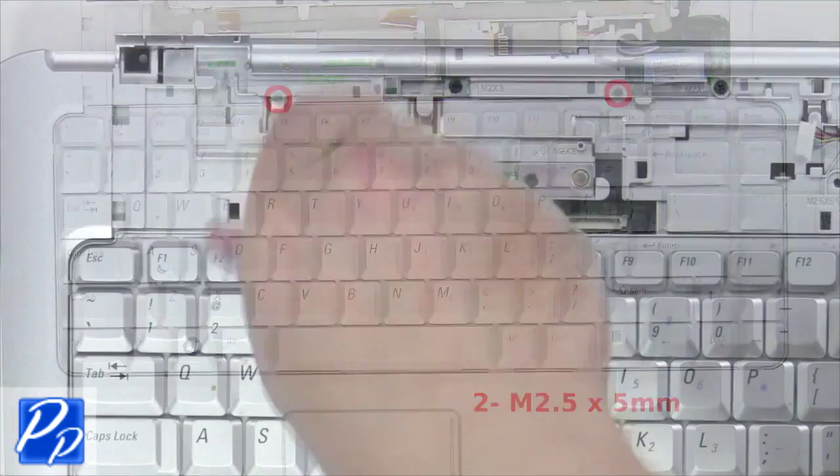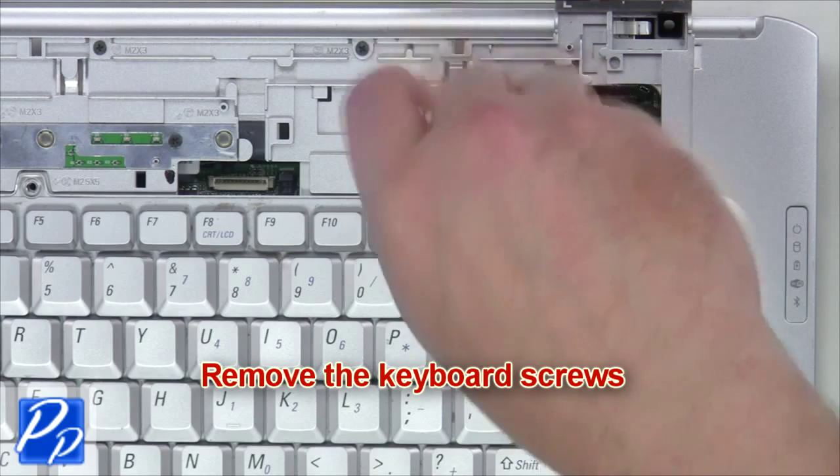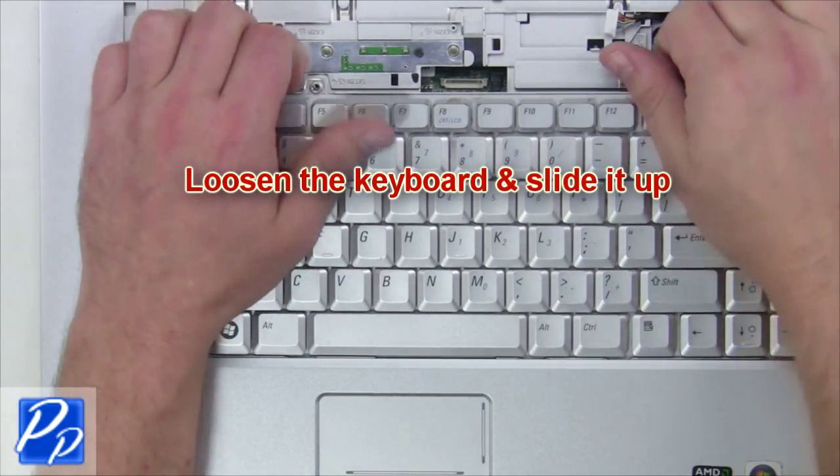Next, remove the keyboard screws. Loosen the keyboard and slide it up.